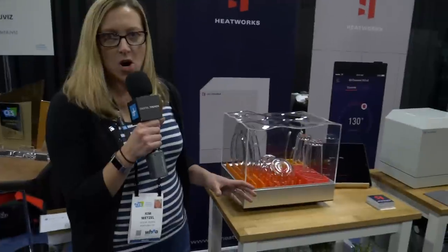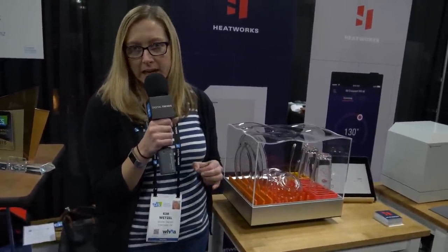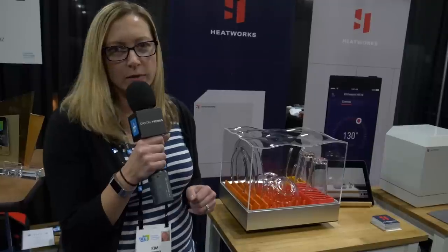This device by HeatWorks is going to be available in December 2018 for $299. We're really looking forward to seeing what it'll do.